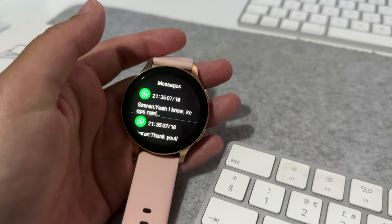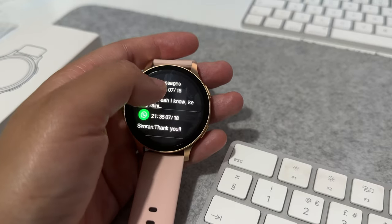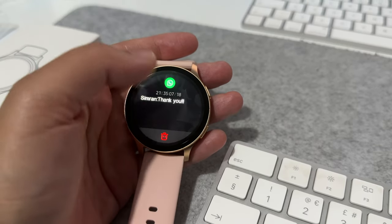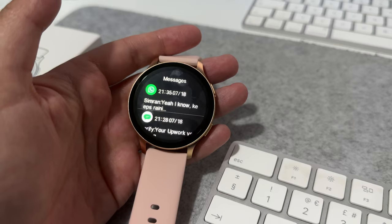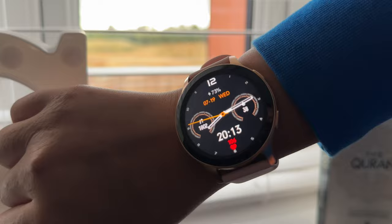And finally, if you swipe up from the bottom you'll see all of your notifications. You can click into it and it will give you the option to delete it. So yeah, this smartwatch is really good for the price and I really like the UI design of it, especially when compared to other budget smartwatches.